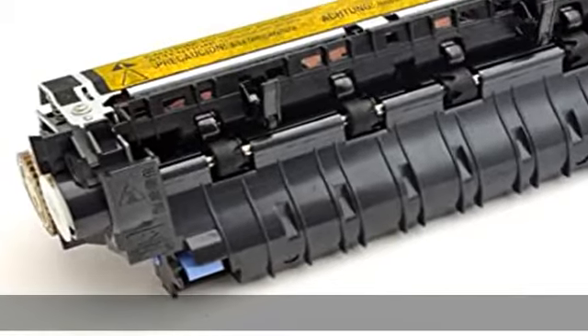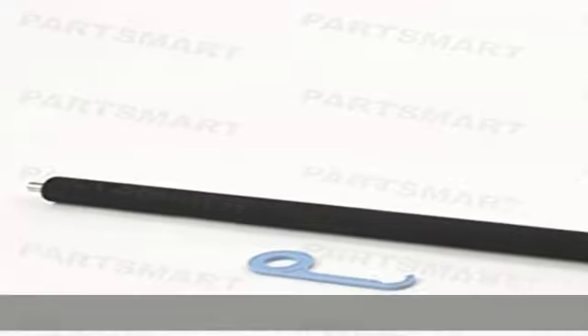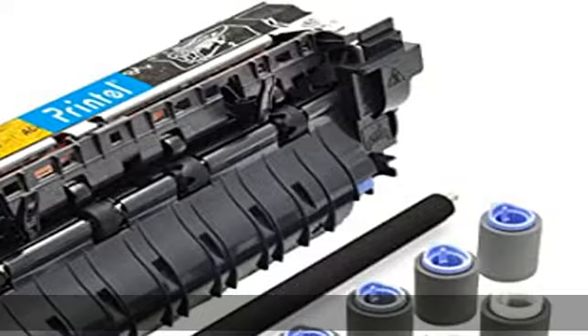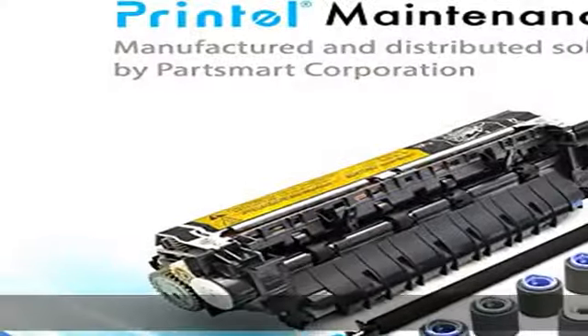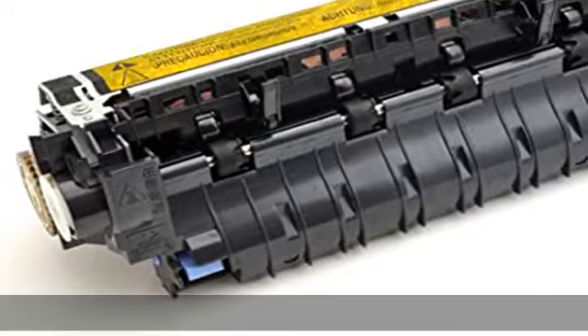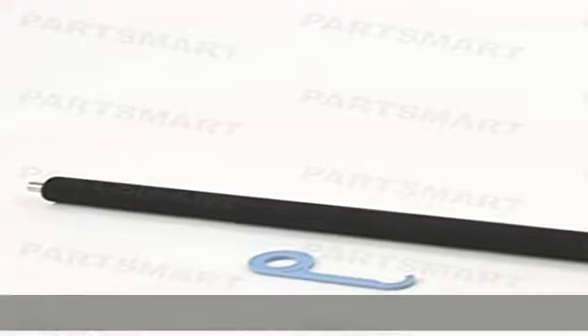What you get: 1 each refurbished RM1-4554-000 fuser assembly, 110V, used with HP LaserJet P4014; 1 each RM1-5462-000 transfer roller; 3 each RM1-0036-000 pickup roller, tray 2; 6 each RM1-0037-000 feed separation roller, tray 2.